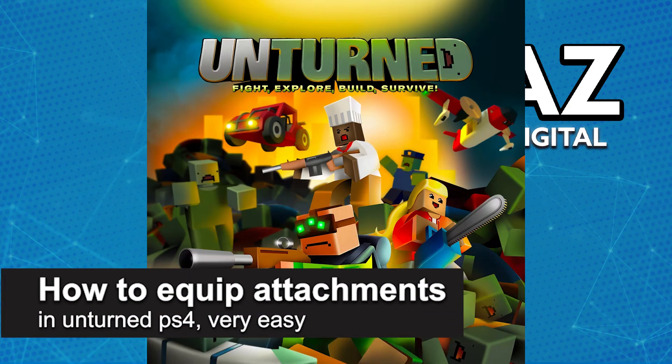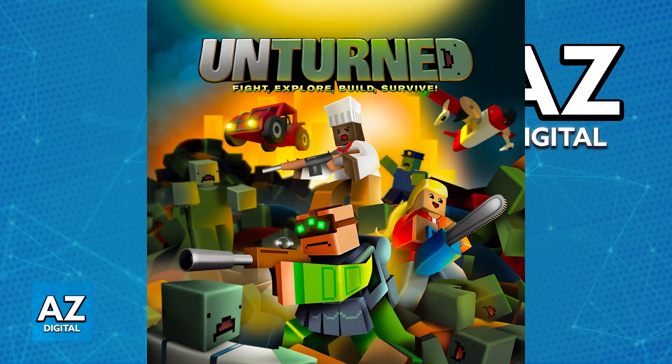In this video, I'm gonna teach you how to equip attachments in Unturned on the PlayStation 4. It's a very easy process, so make sure to follow along. Equipping attachments to your gun on Unturned on your PlayStation 4 is a very straightforward process.